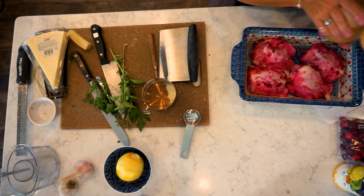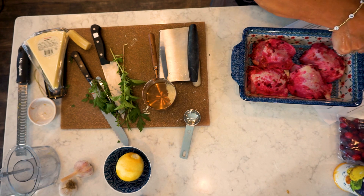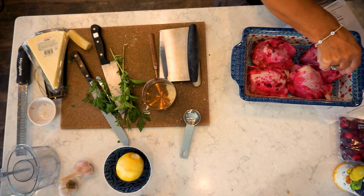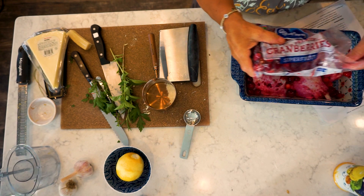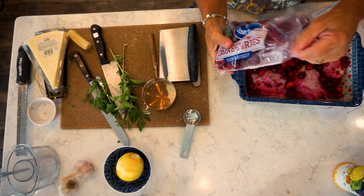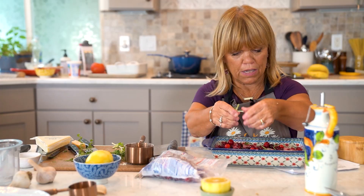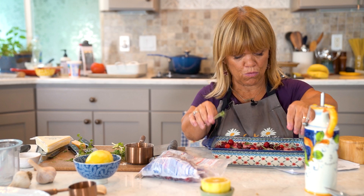So we're just going to sprinkle some salt on your chicken — that'll create some flavor. We're just going to sprinkle some cranberries in here; they'll create the juice as well. Sprinkle some rosemary over here — that'll add some really great flavor as well.